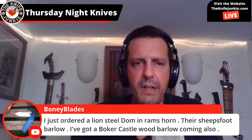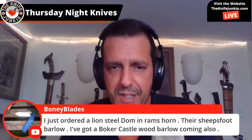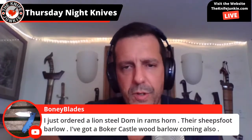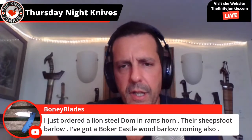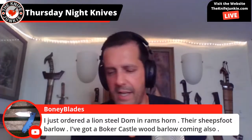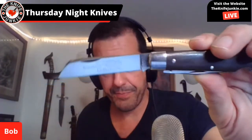Someone just ordered a LionSteel Dom in Ram's Horn — their Sheepsfoot Barlow — and also has a Boker Castlewood Barlow coming. I do like the LionSteel Dom. I love the shape of that blade — it reminds me a lot of the GEC sheepsfoot.